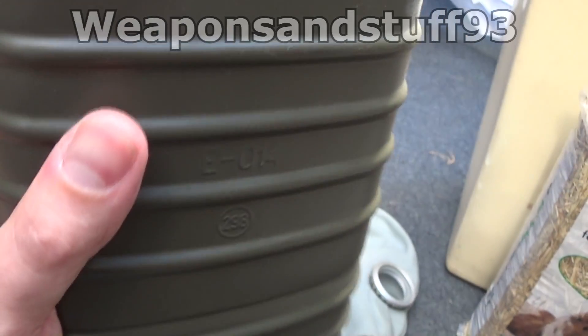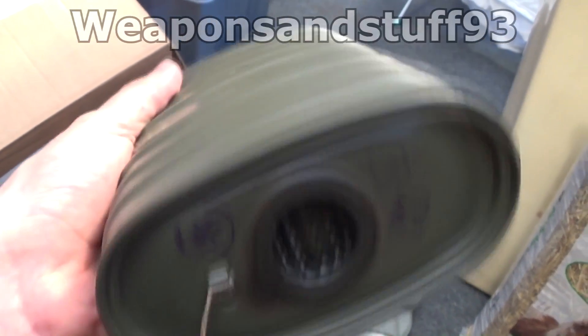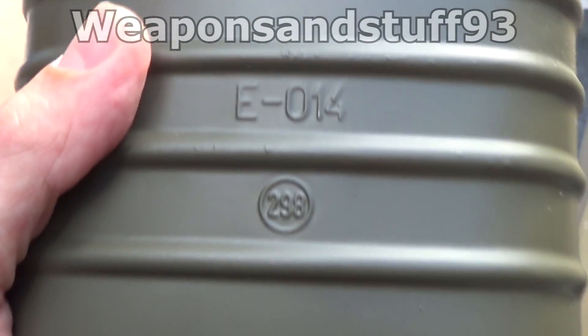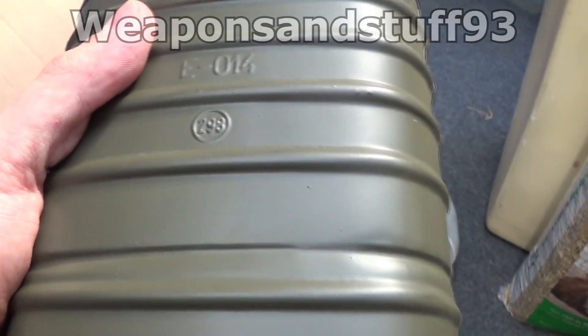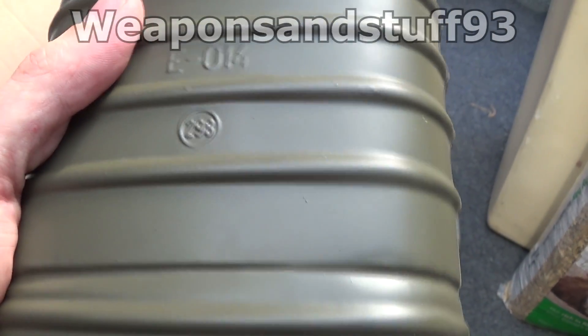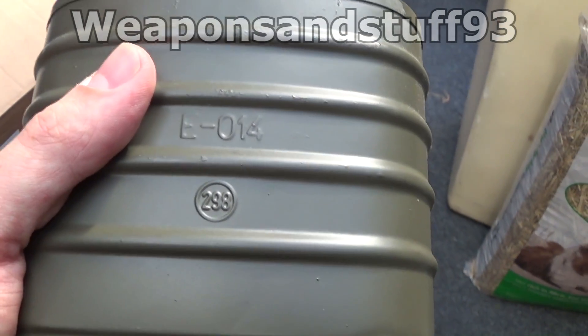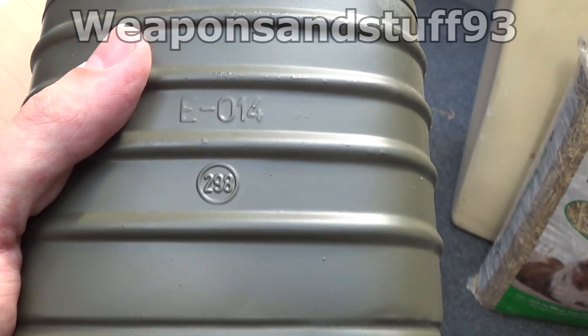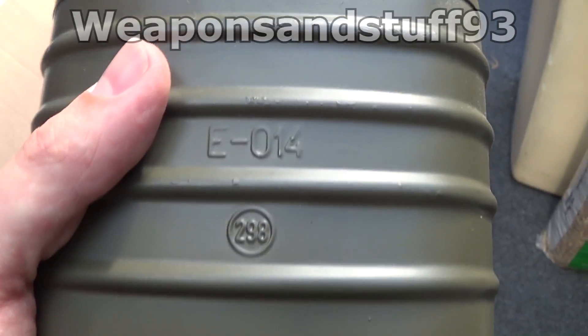With any of these masks, you can put a new filter on which would be a lot safer. As a general rule, anything after World War II is safer than anything made during World War II, and the later the date on them the better. Filters made after the year 2000 — I think you're pretty much guaranteed they're safe.